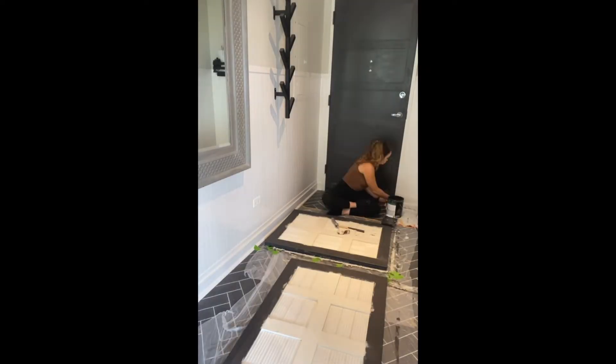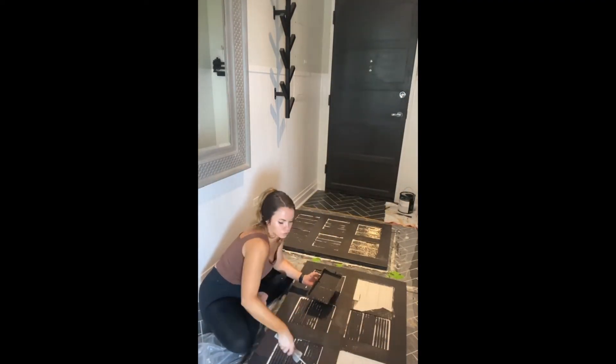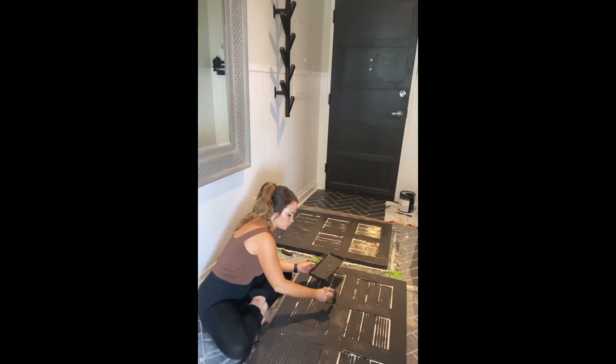After using two bottles of caulk, it was finally time to paint. It was kind of difficult to get in between the little crevices, so I had to go in afterwards with a brush to fill those in better.